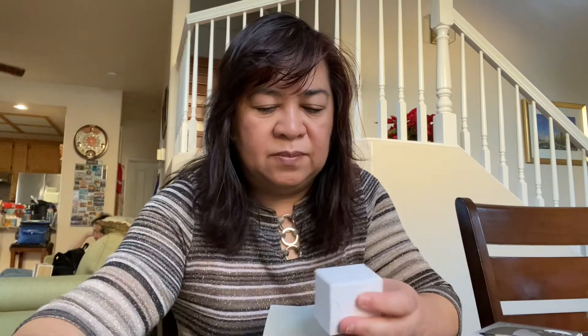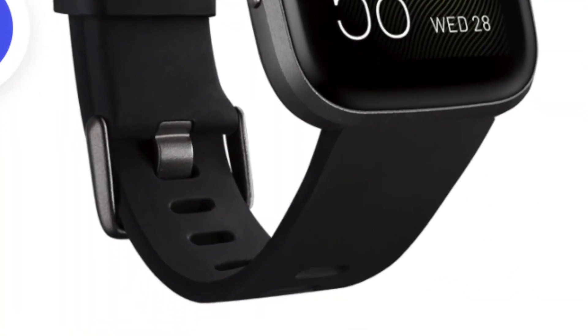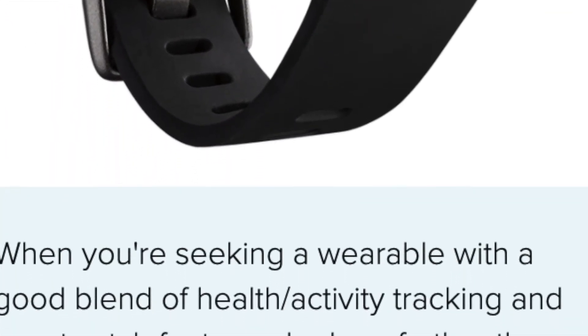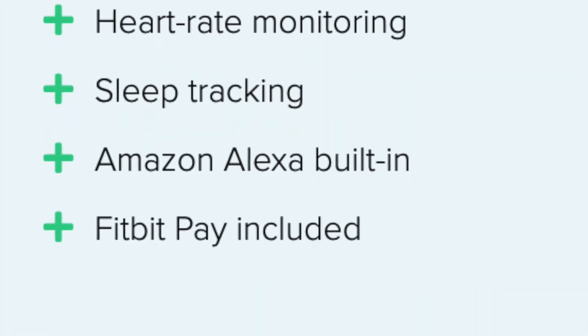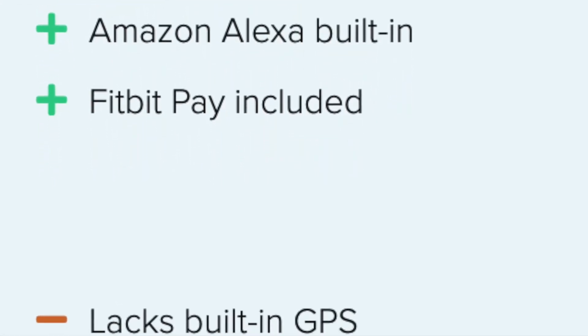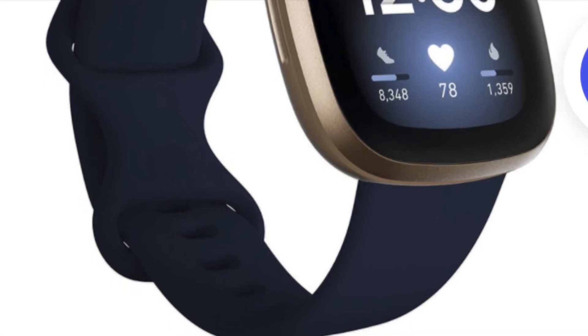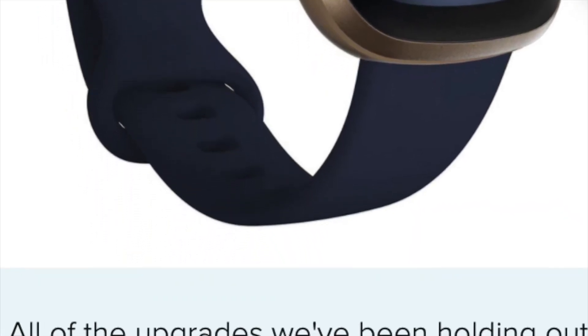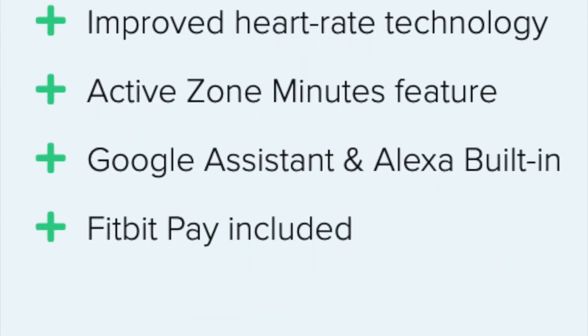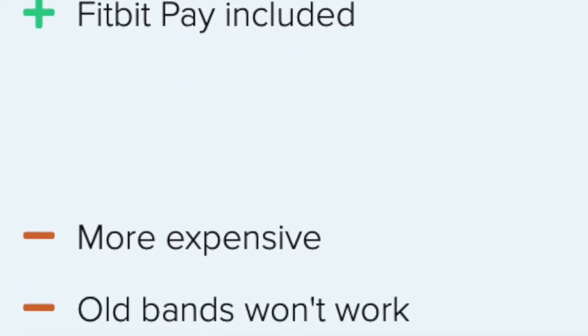I chose the Fitbit Versa 2 because I only needed some of its features. Comparing the Versa 2 and Versa 3: the Versa 2 has activity and health tracking, heart rate monitoring, sleep tracking, Amazon Alexa built-in, and Fitbit Pay — but it lacks built-in GPS, a speaker, and active zone minutes. The Versa 3 adds built-in GPS, improved heart rate technology, active zone minutes, Google Assistant and Alexa built-in, and Fitbit Pay, but it's more expensive and old bands won't work.